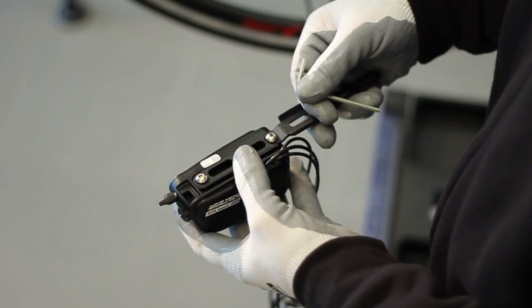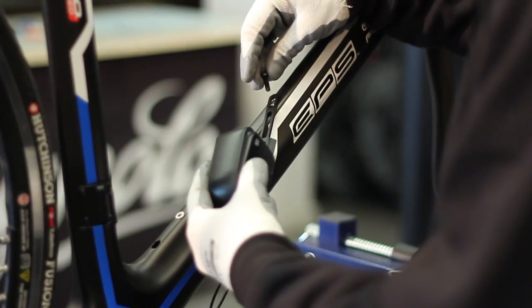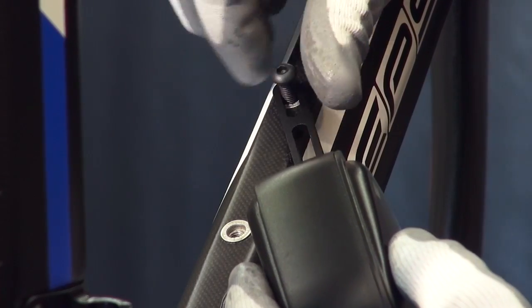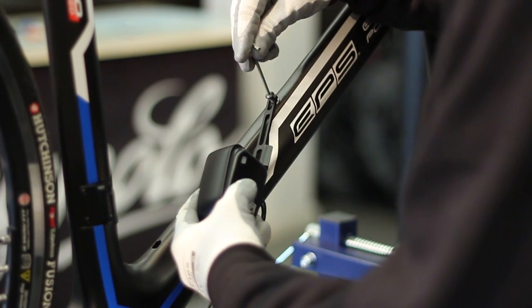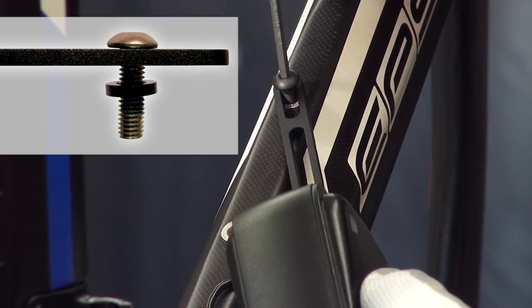Start by feeding the cable from the power system to the rear derailleur unit. Mount the fastening bracket on the power system. In order to more easily access the hole for inserting the cables, use the screw to temporarily fasten the power system to the frame, inserting the first spacer between the bracket and the frame itself.